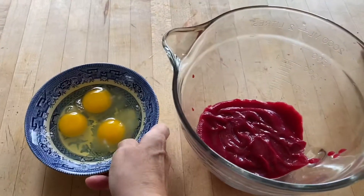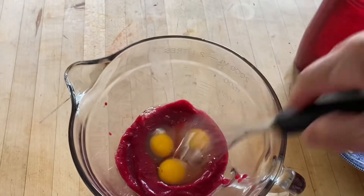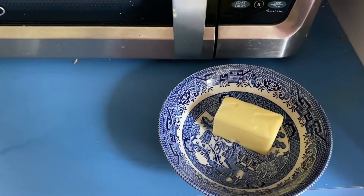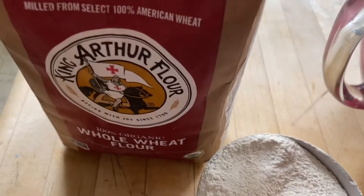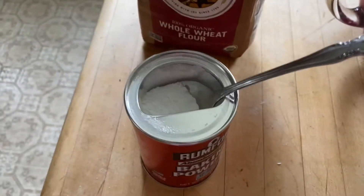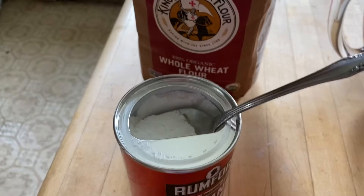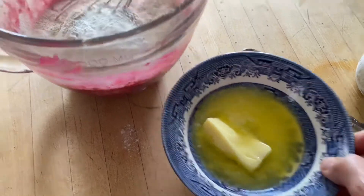Add three eggs and whisk until well blended. Melt a half stick of butter in the microwave for 30 seconds. To the beet mixture, add a cup of flour, a tablespoon of baking powder, and the melted butter, and combine.